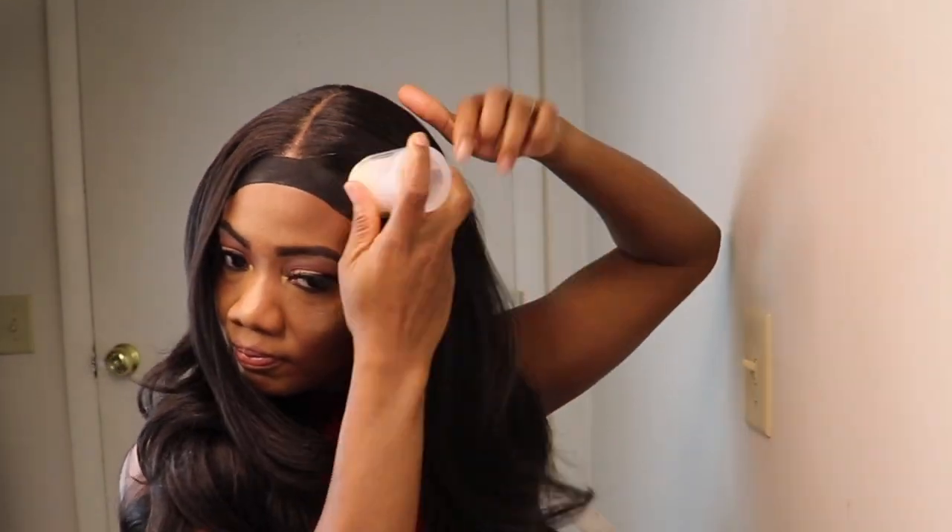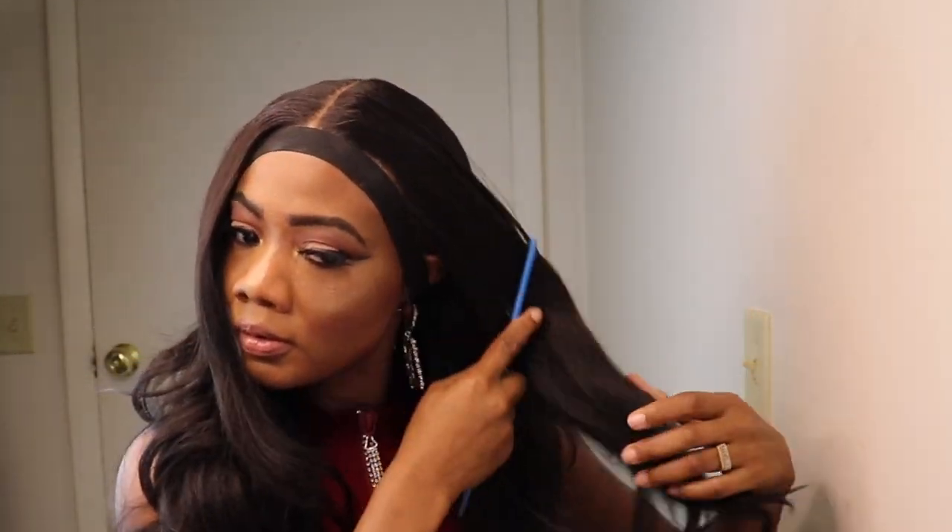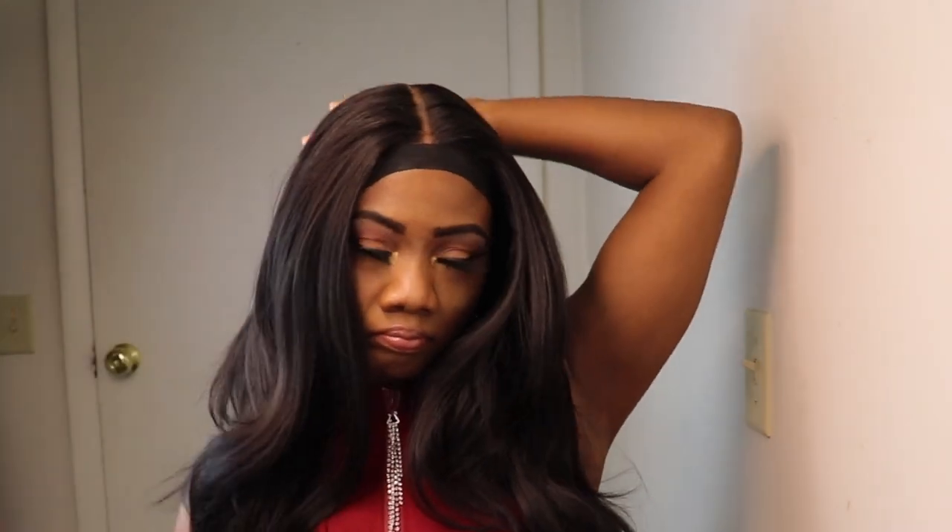Now it's time to play around with the hair. If you have to go in and add your wax, go ahead and do that. Also if you gotta trim, trim the hair and style it to suit you. Get your practice with these synthetic wigs so when you're styling your more expensive human hair wig you have the experience — so play around with the hair and do what you gotta do to make the wig yours.